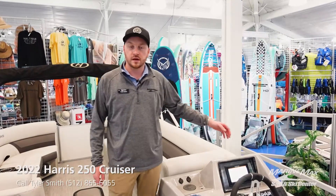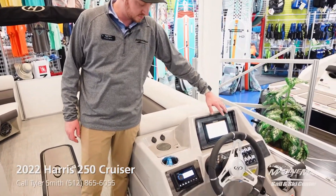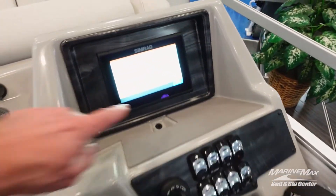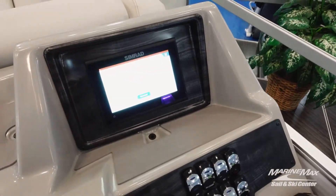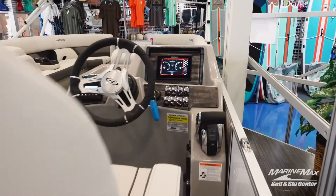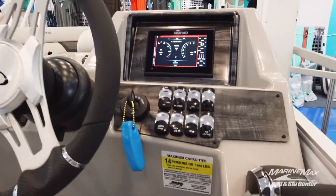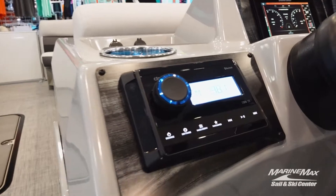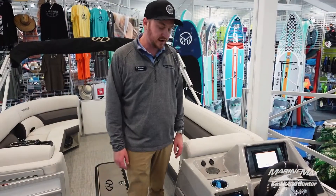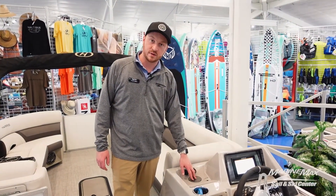Let me talk you through the helm here real quick. We've equipped this very well — this one's going to have a Simrad GO7 right here, which gives you your chart plotter, fish finder, and everything you're going to need. You can also see we have all of our toggle switches, key access, digital throttle and shift from our Mercury 225, as well as a Clarion head unit with connectivity and our full speaker system all around.